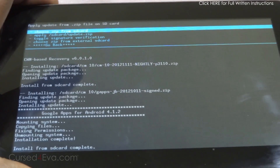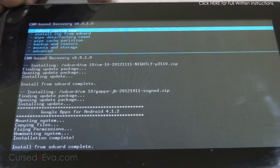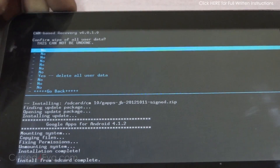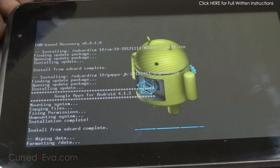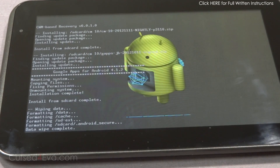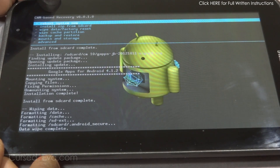Alright, we are done. Now select 'Go back' and do a 'Wipe data / factory reset'. Note that this is going to delete all your user data. Once that's done, select 'Reboot system now'.